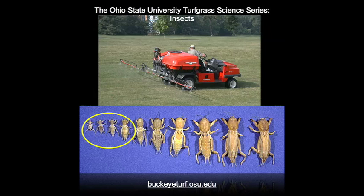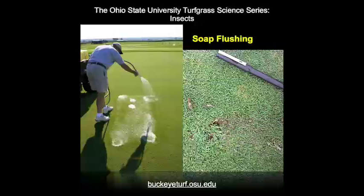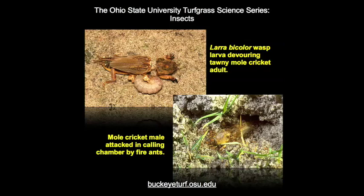Controls are usually most effective when applied in late spring and early summer when nymphs are small. Better timing of insecticides can be made by using a soap solution to flush up mole crickets in order to determine their numbers and stage of development. Preventive controls are best applied when spring females have eggs ready to be laid. Several parasites and diseases, including insect-parasitic nematodes, are often effectively used to control mole crickets.